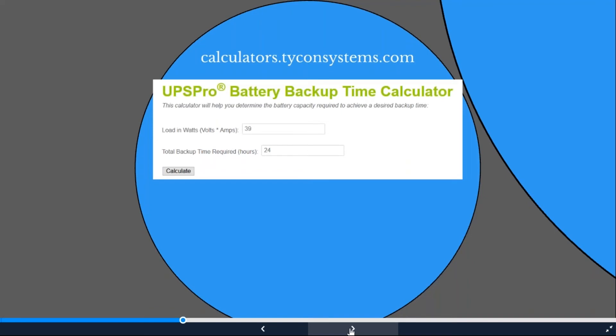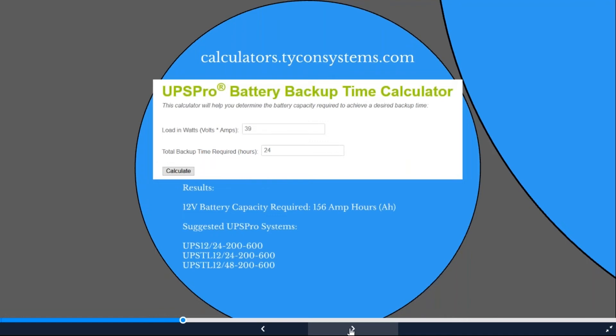The UPS Pro calculation is simpler — no location needed since you already have power. Using the same 39-watt application with 24 hours of backup: you need at least 156 amp-hours of battery. Suggested systems include the UPS Pro small aluminum enclosure at 12 or 24-volt output with 200 amp-hours, or a larger steel enclosure at 12, 24, or 48-volt output handling up to 600 watts with the battery charger.